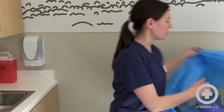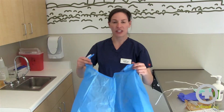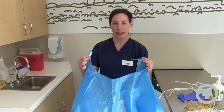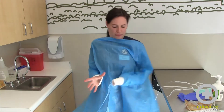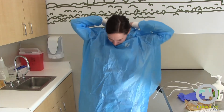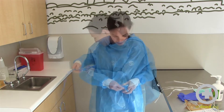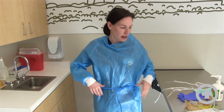So first they say to put your gown on. Most if not all gowns should have some kind of tie or velcro at the top, so you'll want to make sure that you tie or velcro your gown at the neck and then at the waist.